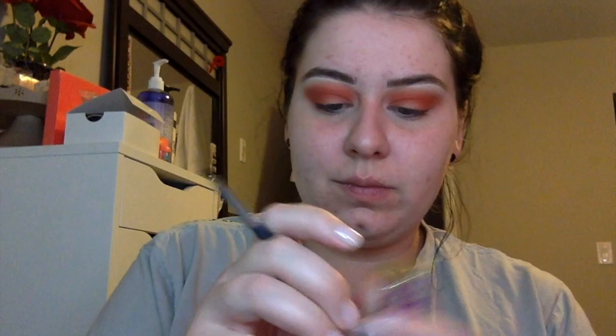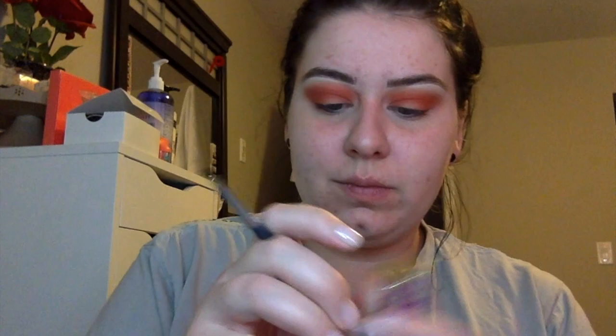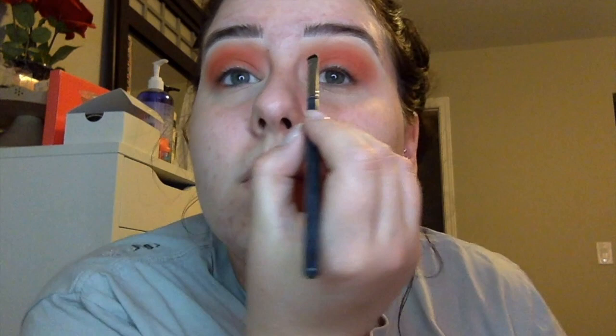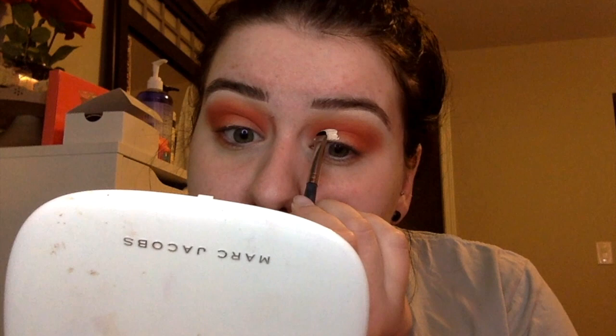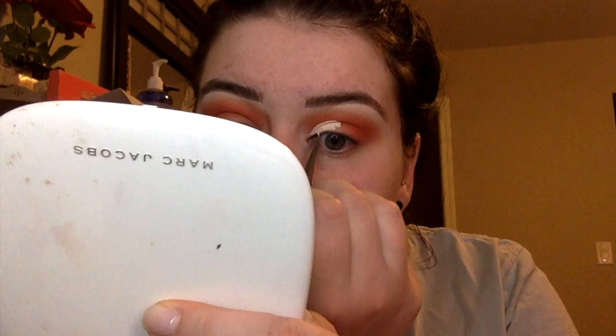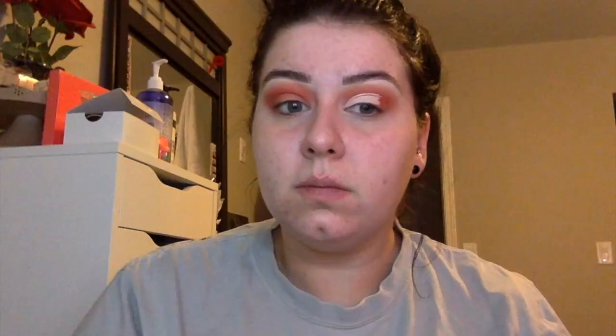Now I'm taking Tarte Shape Tape with a Morphe M508 brush — just a small little brush — so we can cut the crease with that. Just picking it off the back of my hand and placing it on my eyelid, so we're going to cut it. It's going to be a half cut crease. Now taking the cover, which is a cream color, and just setting where we applied the concealer to set it.